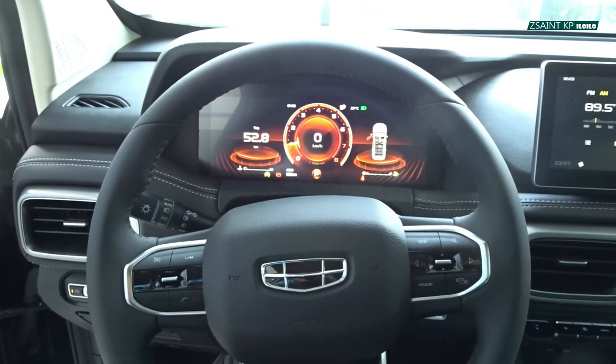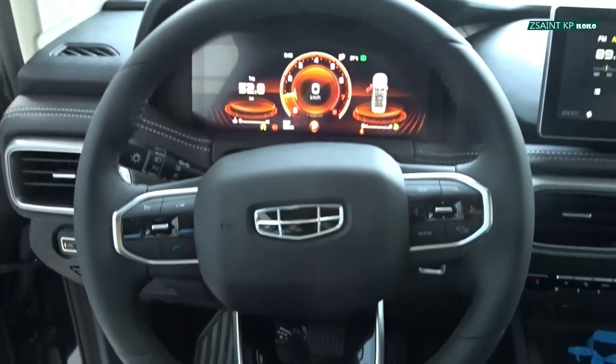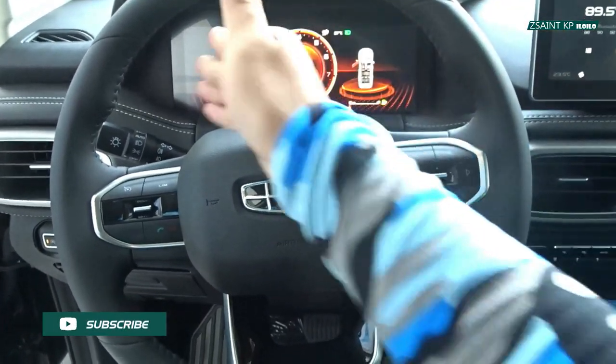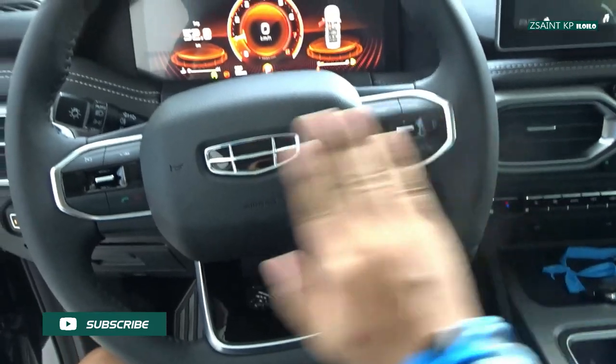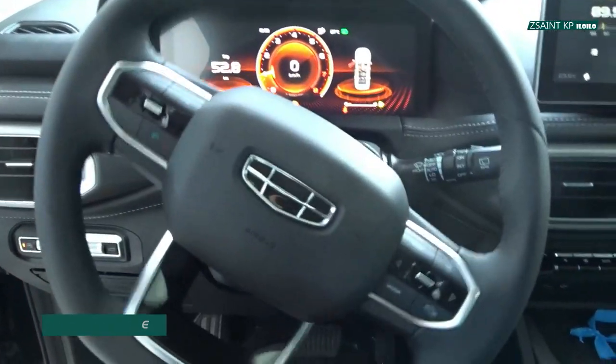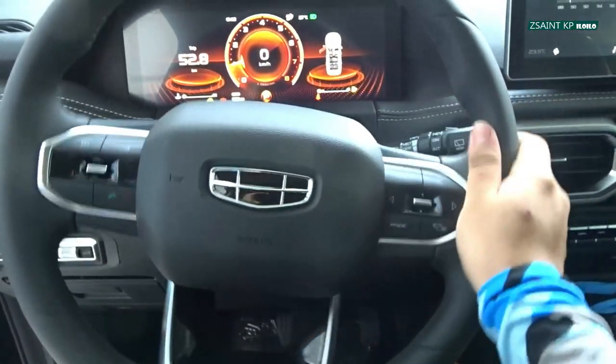The Gili Okavango gets an electric-assisted rack and pinion power steering system. For the range-topping Urban Plus, it's all made up with a three-spoke, flat-bottom-designed leather-wrapped steering wheel, with sport grips at 10 and 2, piano black and chrome highlights at the bottom spokes, and mounted controls are found at the left and right spokes of the wheel, accentuated with chrome highlights.